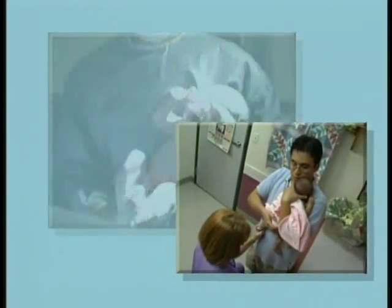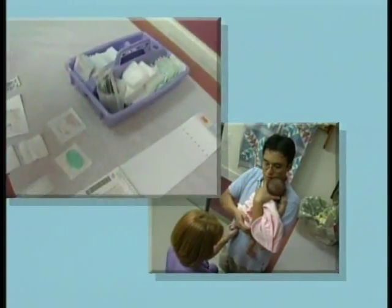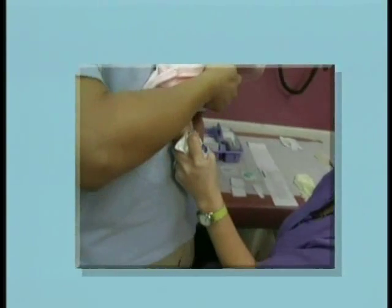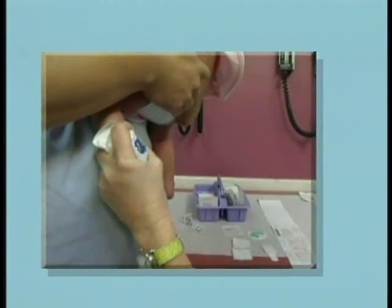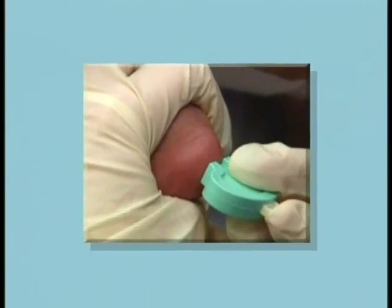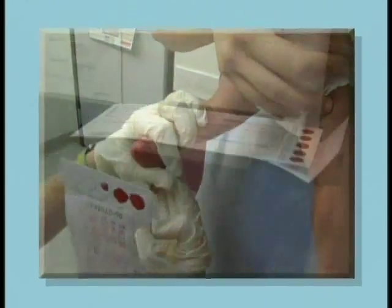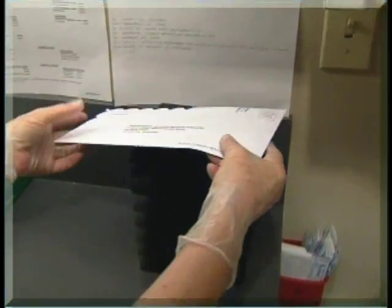Accuracy and timeliness are essential in screening newborns for 27 disorders as required by the state of Texas. This video demonstrates the elements of screening, at what times to do the screenings, the specialized supplies you need to use, completion of the required demographic data on the collection form, how to perform an appropriate heel stick and collection of the blood sample, and how to dry and mail the collection form.